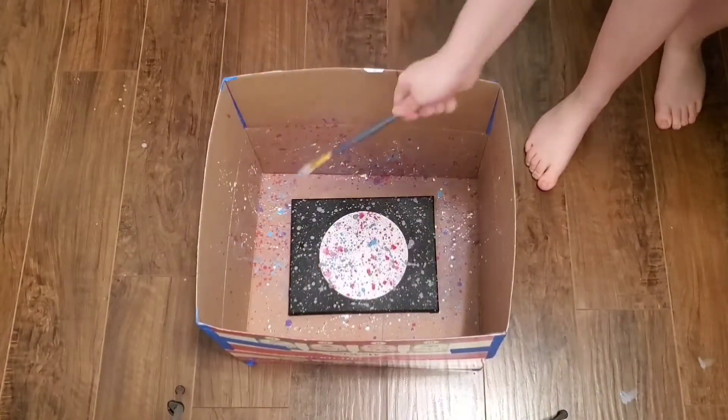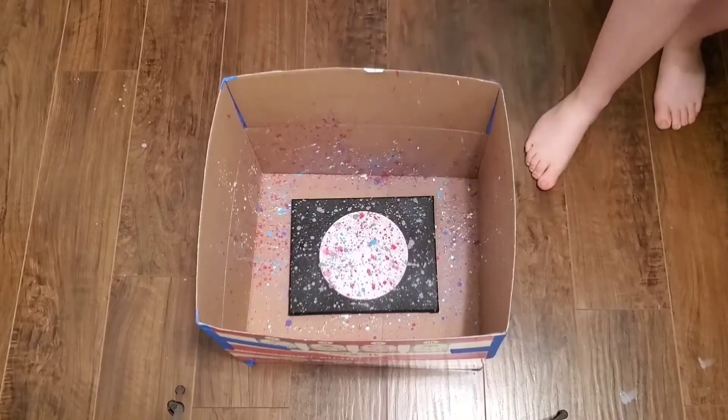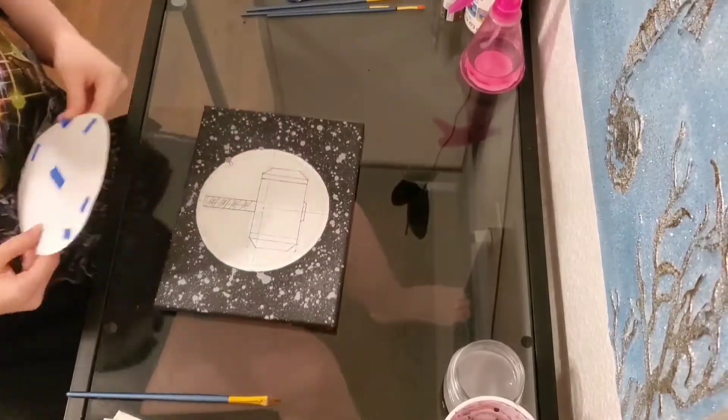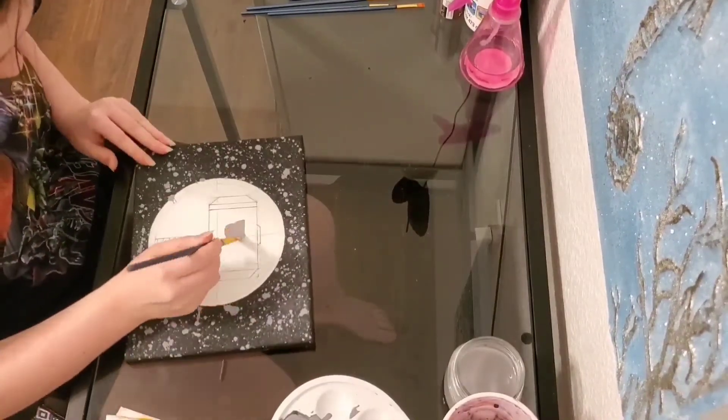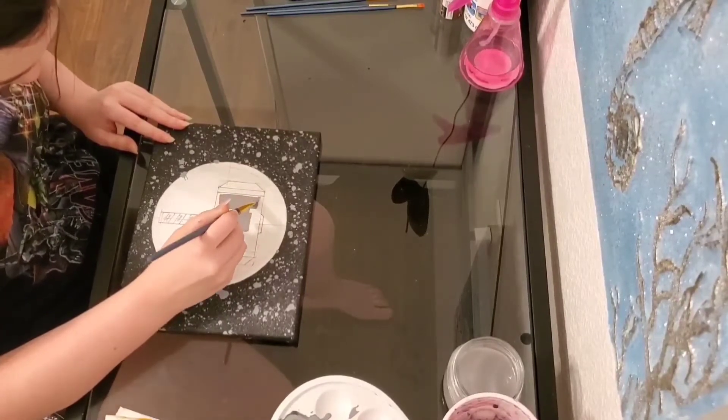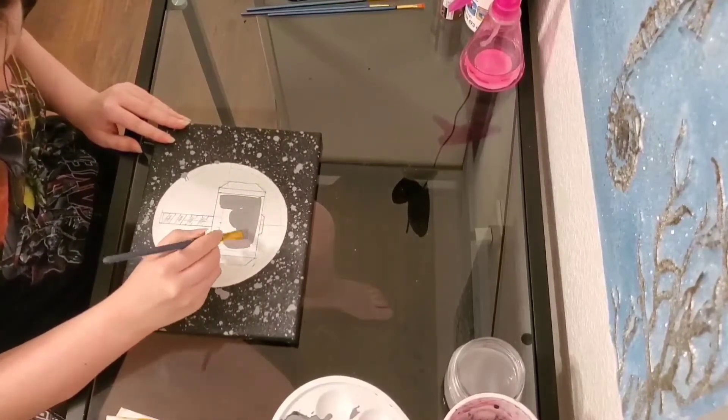Then I'm going to peel the cardstock off. Once you've peeled the cardstock off, I'm then going to paint the center of Thor's hammer with the same grey I used on the background.